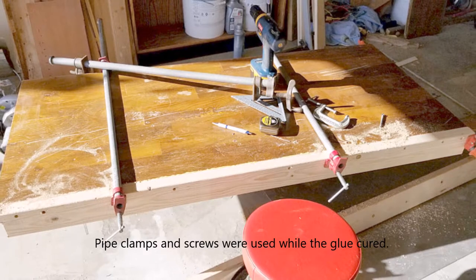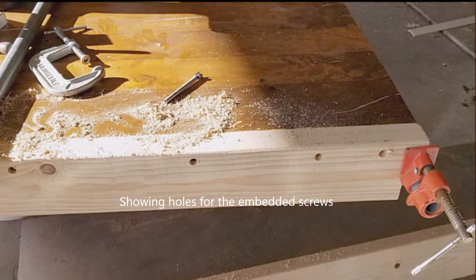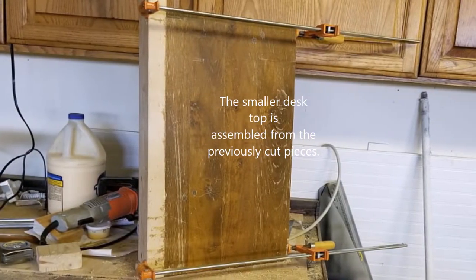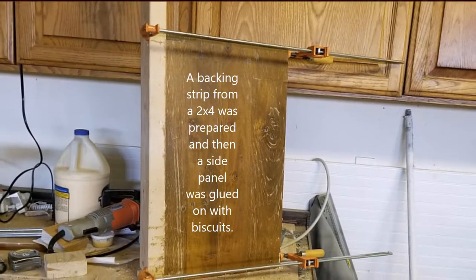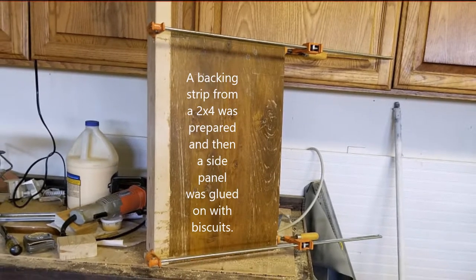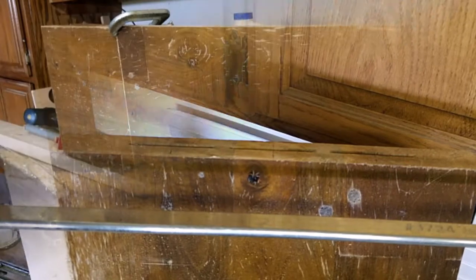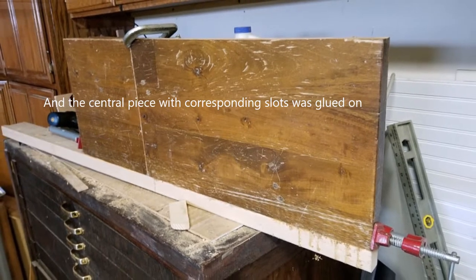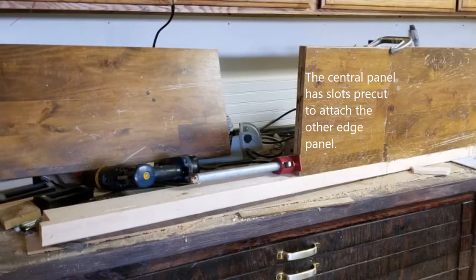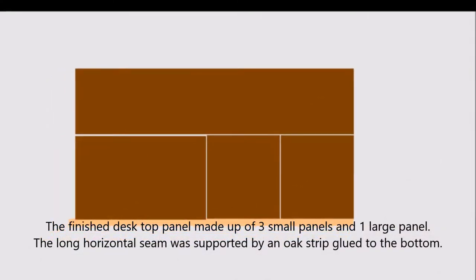The 2x4 strip was glued and clamped onto the bench top. I also drilled holes and screwed the panel in place just to make sure it was incredibly strong. Once the glue dried, I started on the smaller desktop — again making a 2x4 strip to which I attached the different pieces harvested from the slab. Biscuits were cut into the side panel, a central piece was glued on, and finally the last piece was added. The actual desktop was made from three small pieces and a larger long piece in the front.